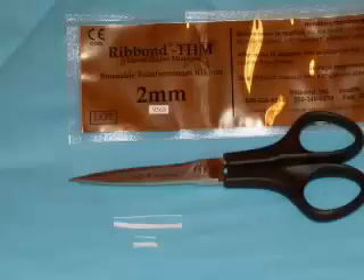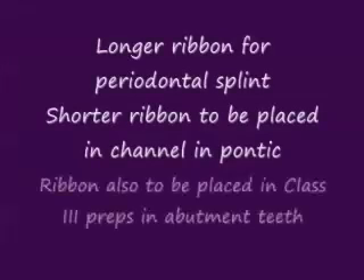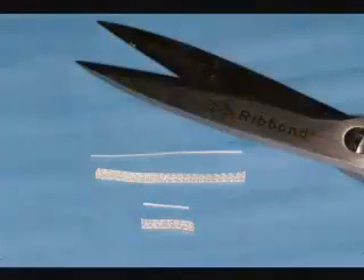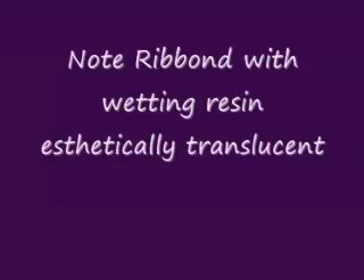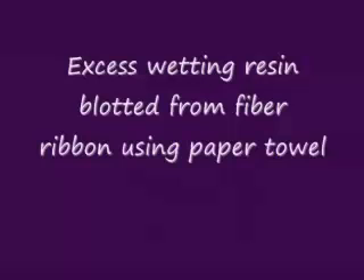We'll use the special scissors to cut the Rib-On THM ribbon — two millimeter — to the length that we need. The longer ribbon is for the periodontal splint, and the shorter ribbon is for the connector. We're creating a sandwich with resin in order to get a strong beam effect. We wet the Rib-On with the Rib-On wetting resin, then remove the excess resin using a patient napkin. Notice that when we wet the Rib-On, it goes from a white opaque to an aesthetic translucent material.